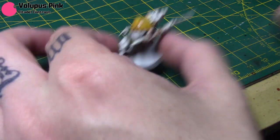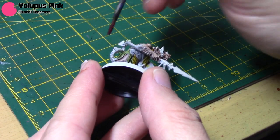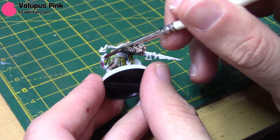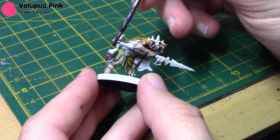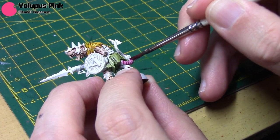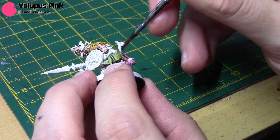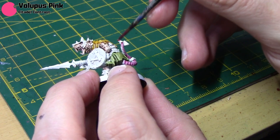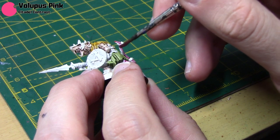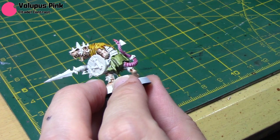Volupus Pink is going to be for his tail. You could opt for a more fleshy colour for the tail, or even try mixing it with the Guilliman Flesh to see what you get, but a nice bright pink tail seems to work quite well. Not much to say on this — just take your time, and always try not to get any on the areas you've already painted.